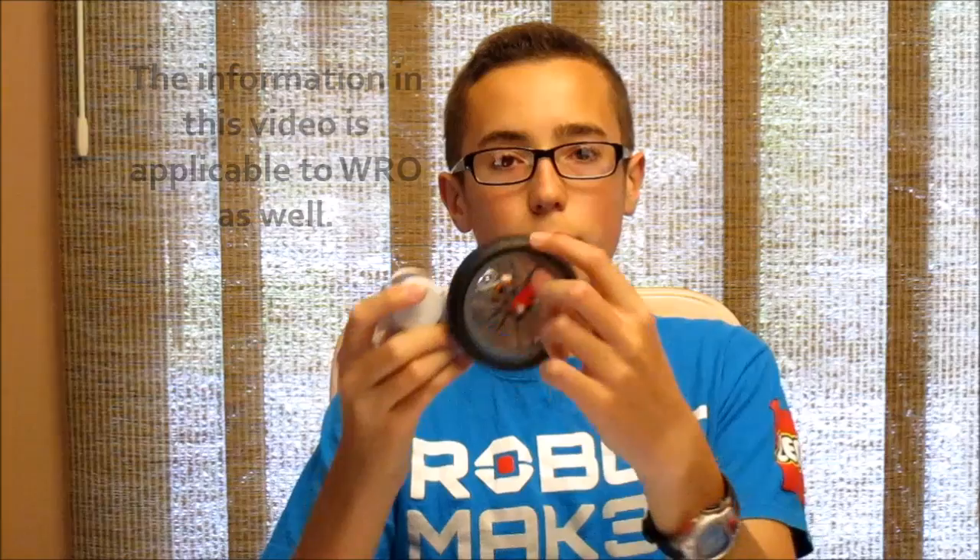In my past video, which is conveniently titled 'What Are the Best Wheels for an FLL Robot,' I had claimed that these tall motorcycle wheels were the best wheels for an FLL robot. And they do have their merits. The first thing is since they're really tall, they make your robot a lot faster. That means your robot spends less time in transit going to missions and has more time overall to complete more missions — theoretically anyway.